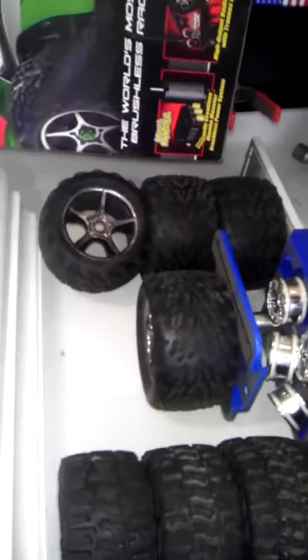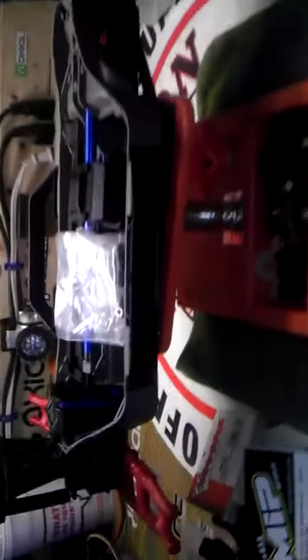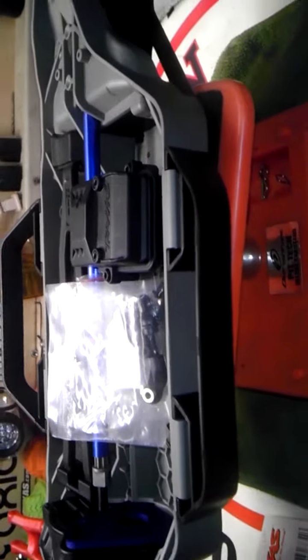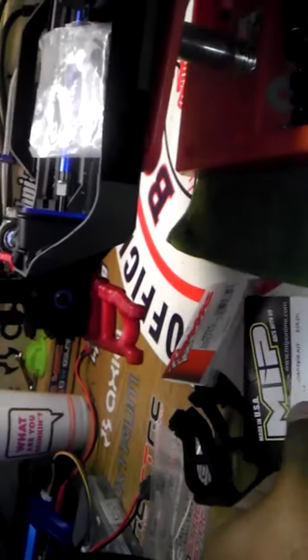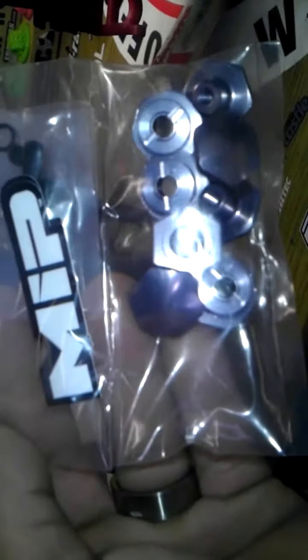Those are the factory E-Revo ones. That's the E-Revo with the Kawasaki body. Now, my Spectrum controllers — this is my new one, it's gonna be a Slash Rally 4x4. Got the red RPM arms. I got my MIP adapters for my Slash over there, which I got them today, which is awesome — I needed those so I can use 17 millimeters.